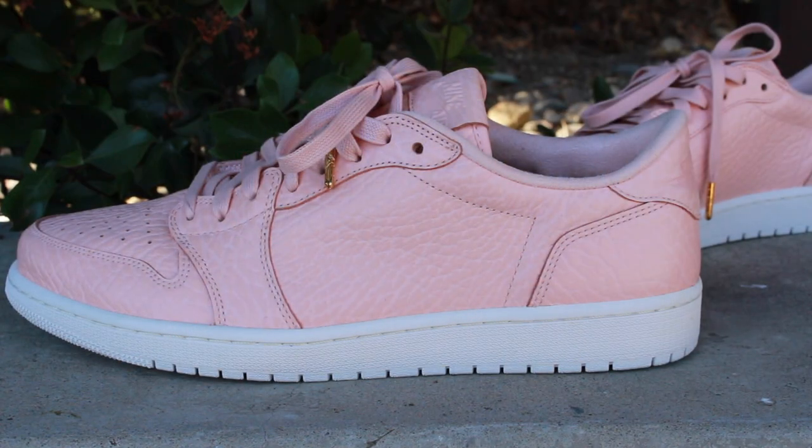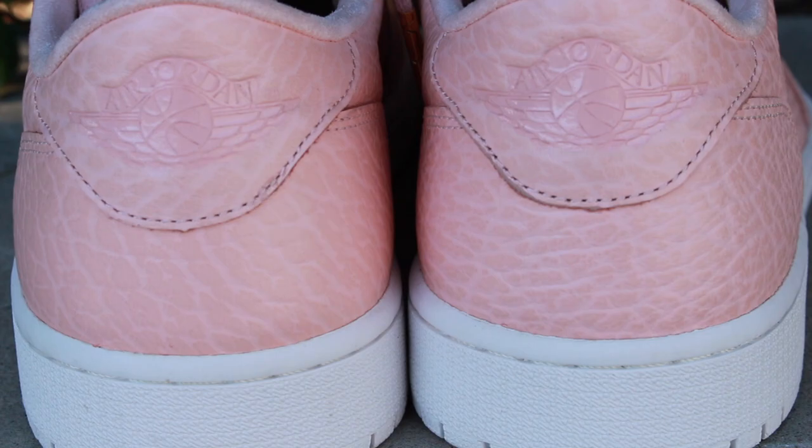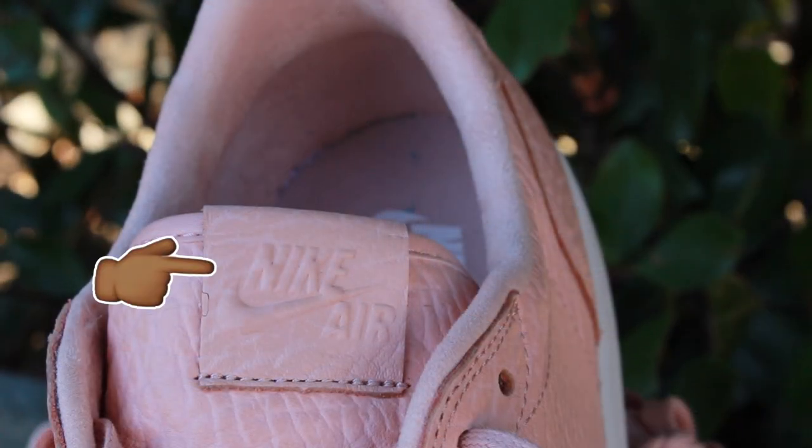A special feature of this Nike sneaker is that it is Swoosh List, meaning that you won't see the Nike Swoosh on the side panels of the sneaker, but you will see embossing of the Air Jordan brand at the back and the Nike Air on the top of the tongue of the sneaker, which is a cool touch.